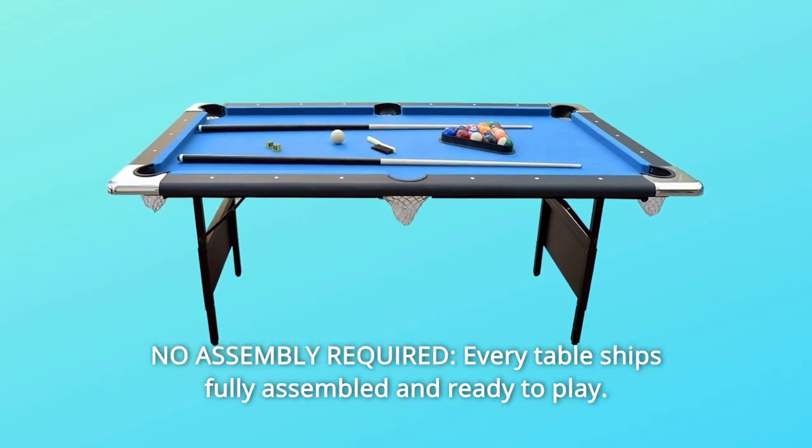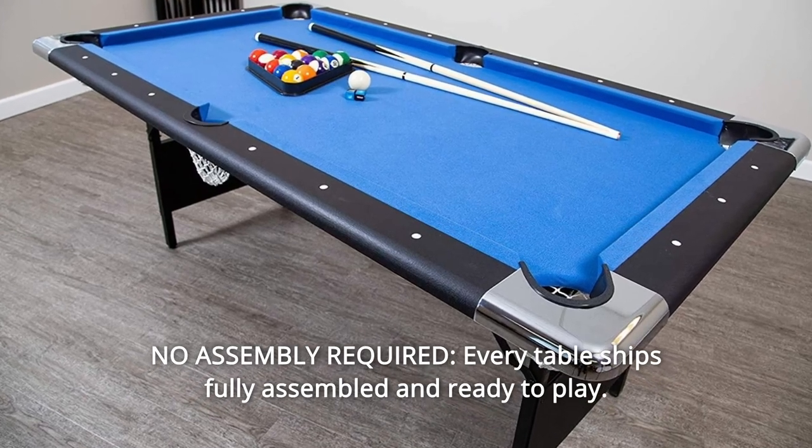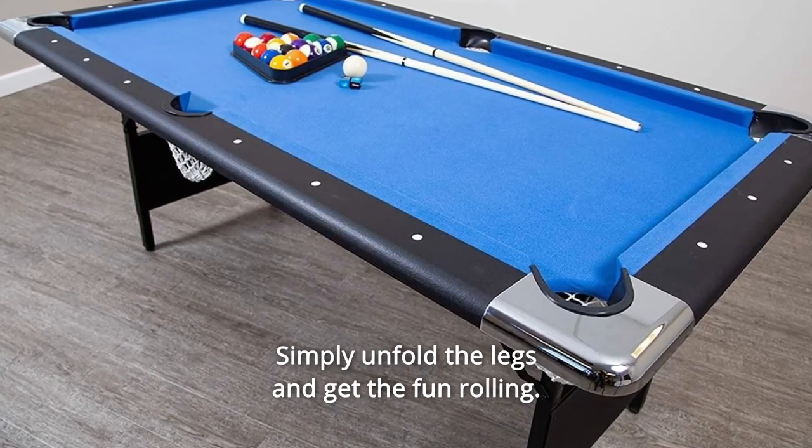Number 6: No Assembly Required. Every table ships fully assembled and ready to play. Simply unfold the legs and get the fun rolling.